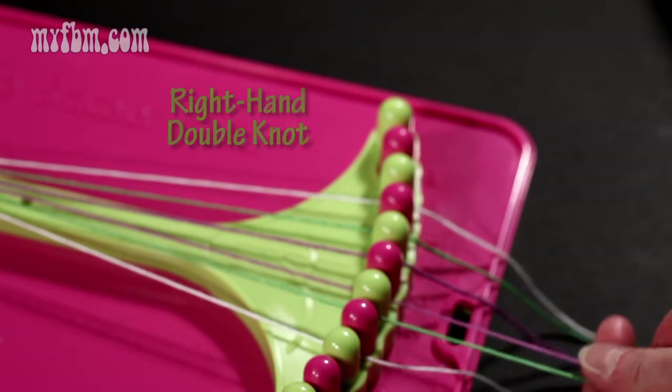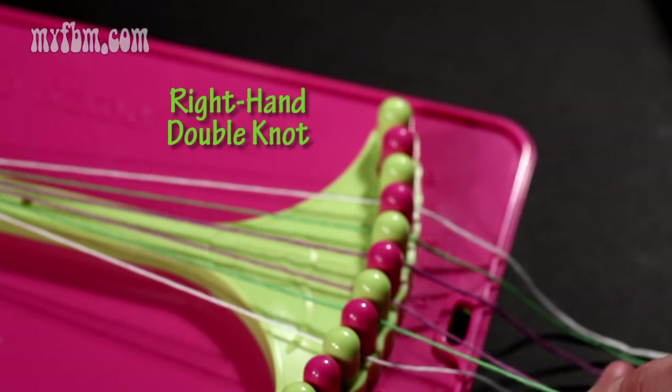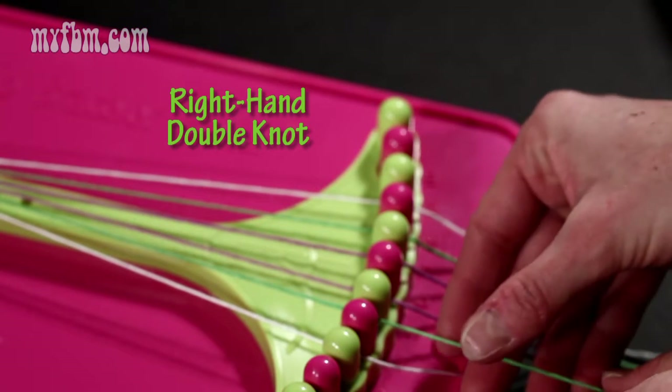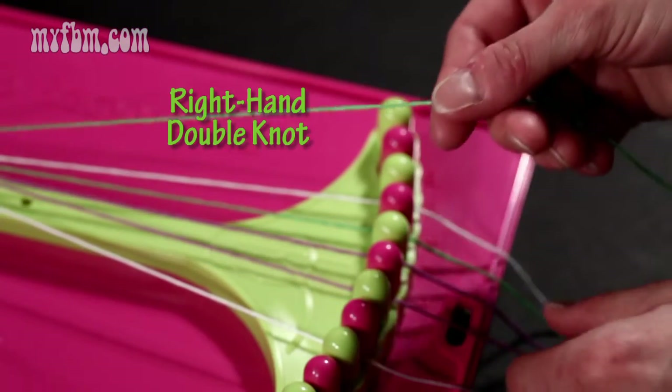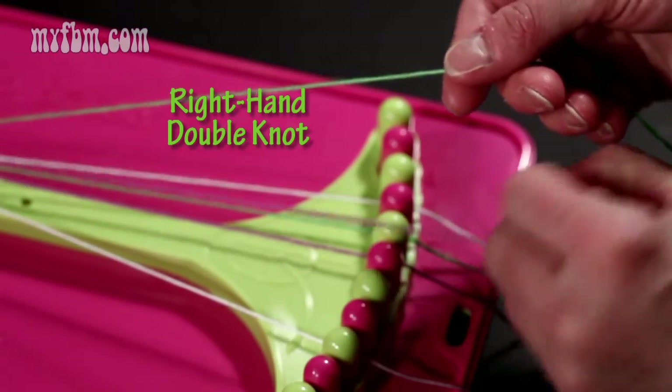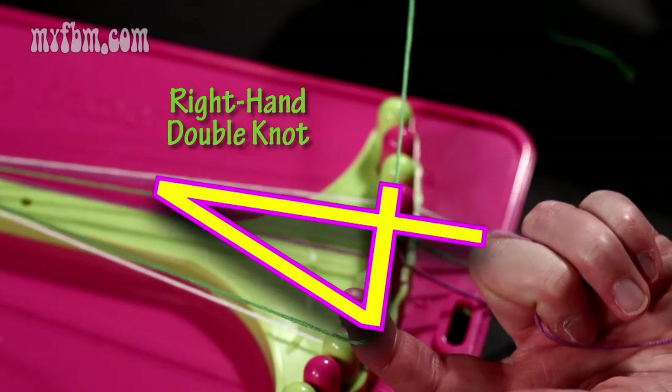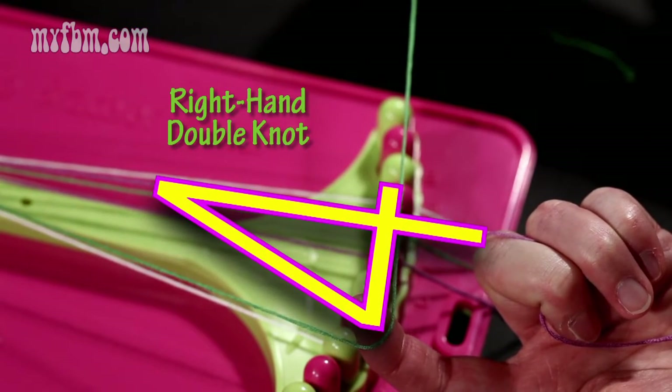Now I'm going to demonstrate how to make a right hand double knot. I'm going to use strings four and five to do this. You're going to take string number four, which is green, and string number five, which is purple. With the green string, you're going to make a number four over top of the purple. It's going to look something like this.